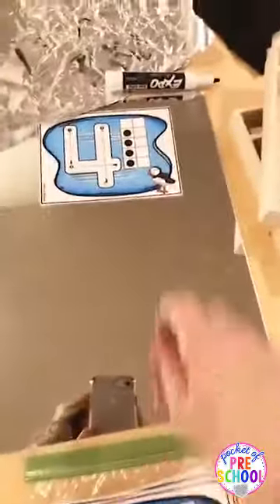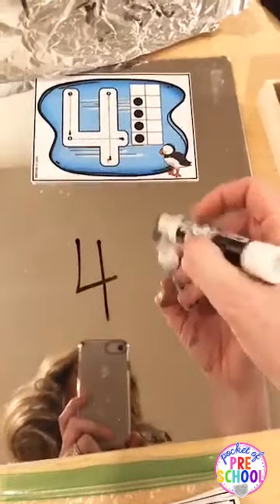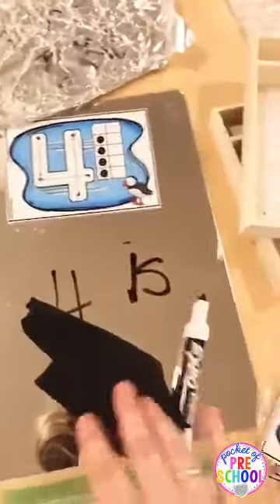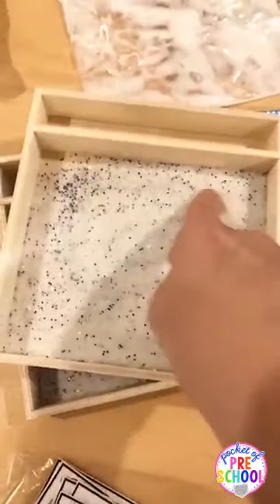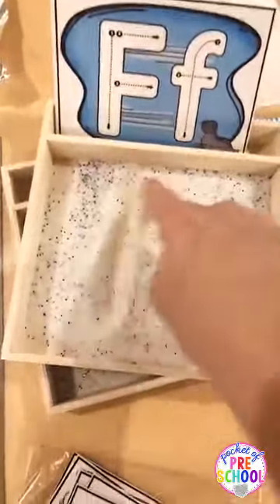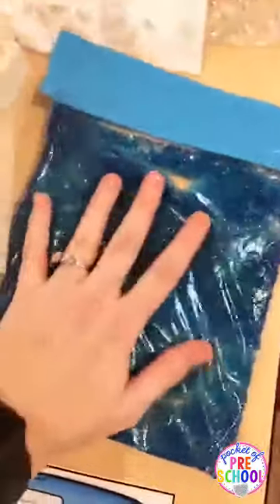If you have mirrors in your classroom, you can try writing on them — just like writing on ice. You can always use a writing tray. This one just has salt and glitter in it, so it's kind of like snow. They can make letters or numbers and shake to erase. If you don't have my cards, you can use any flash cards you have. You can also make glitter hair gel bags and do it that way as well.